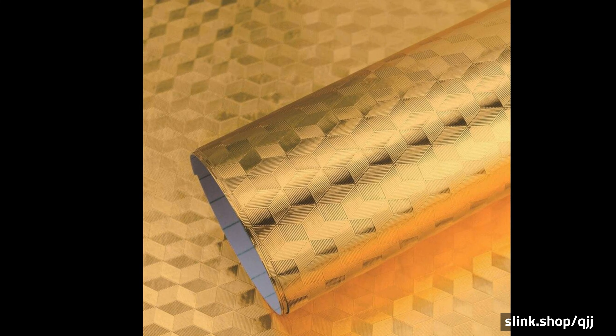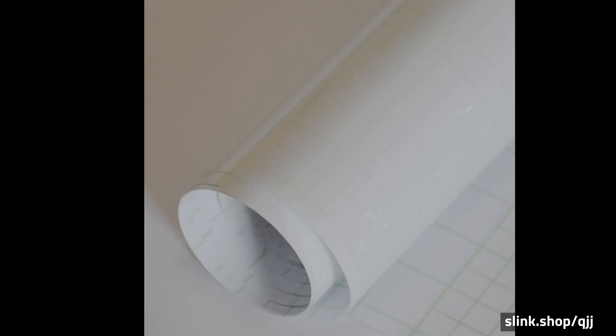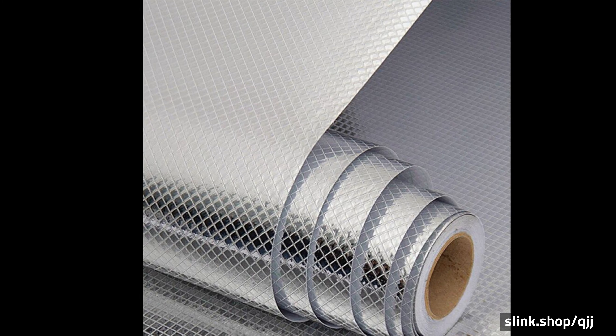Benefits: Self-Adhesive, Easy to Apply and Instantly Removable, Super Easy to Clean with our ultimate cleaning rags, stylish, trendy and eye-catching. Can be used for all surfaces.